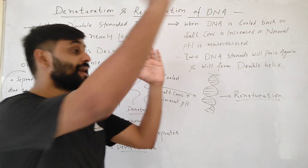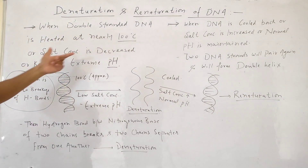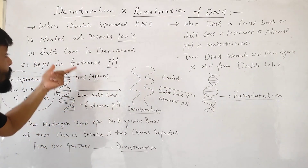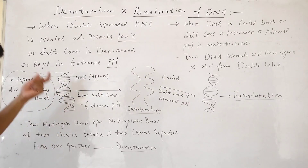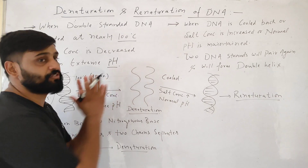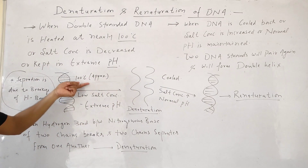When temperature is very high, salt concentration is decreased, or the solution is kept at extreme pH, these hydrogen bonds will break. By the breakage of these hydrogen bonds, the two polynucleotide chains will separate from each other.